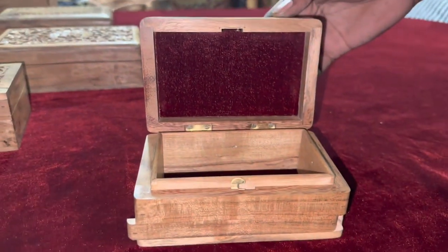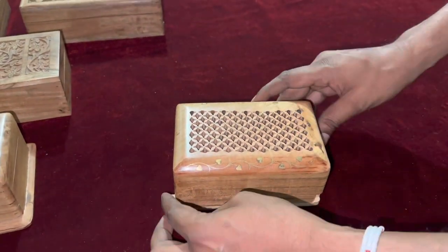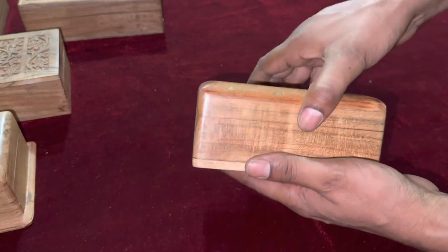जुड़े रहिए हमारे साथ हमारी इस प्यारी सी यात्रा में, जहां आप और हम मिलकर जानेंगे हिंदुस्तान की खुबसूरत craft के बारे में.